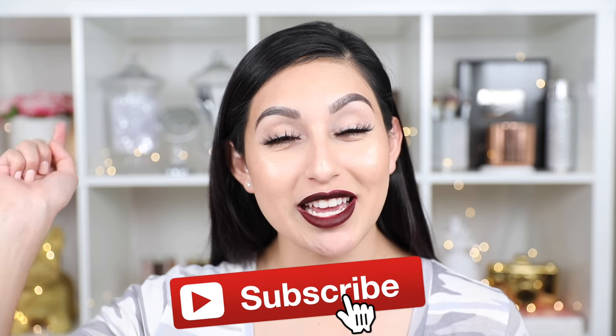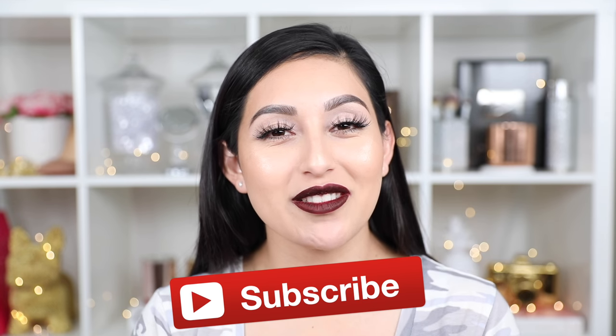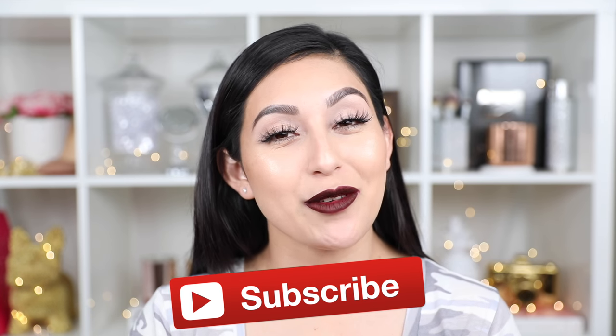I hope that you guys enjoyed this review and that it was very helpful. If you guys want me to do more videos like this and you enjoyed this video, please don't forget to give me a huge thumbs up — that would really help me a lot. And if you guys haven't subscribed to my channel, please don't forget to hit that subscribe button so you're part of this family and updated with my future videos. Thank you guys so much for watching — as always, I love you guys and I will see you all in the next video. Bye!